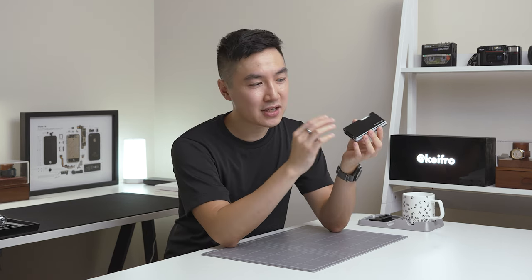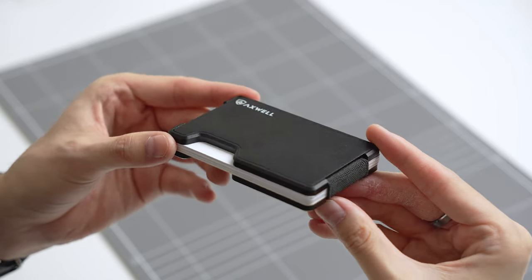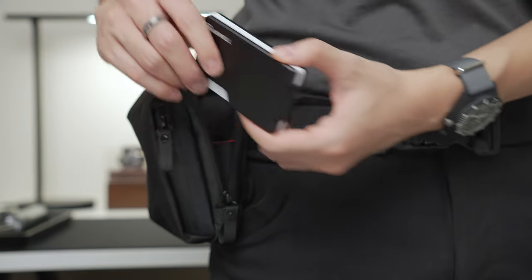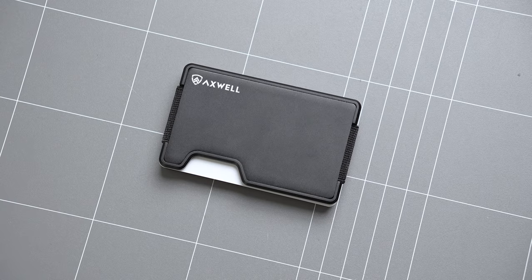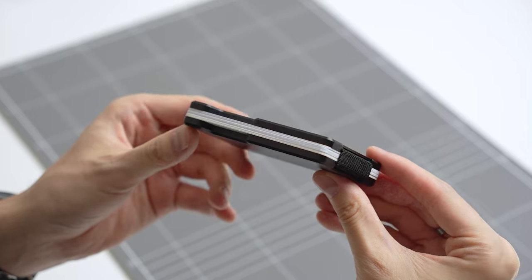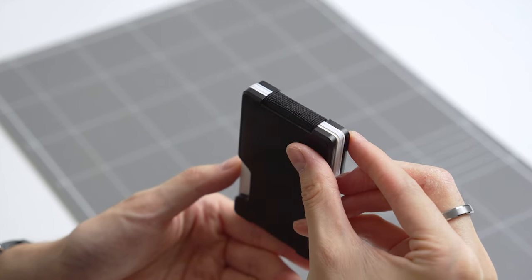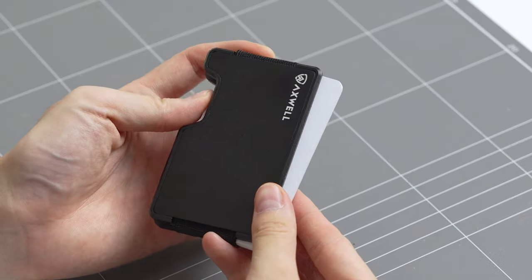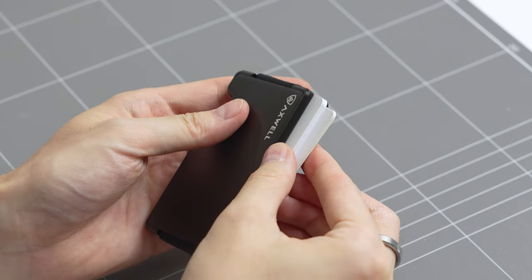The next piece of gear is the Axwell wallet, which I've been testing recently. The Axwell wallet is pretty thick and I generally prefer ultra slim wallets. But since I've been carrying the Alpaca Metro Pouch, I'm not too concerned about the thickness. The design of the wallet is pretty straightforward — the cards are held together by two aluminium plates and an elastic loop. The Axwell wallet holds up to 12 cards with bills and has a large finger groove to push out the cards. Sometimes the cards can be a little tricky and fiddly to take out because the elastic loops are very tight.